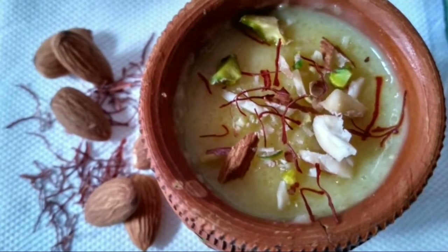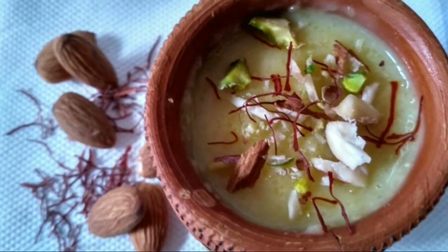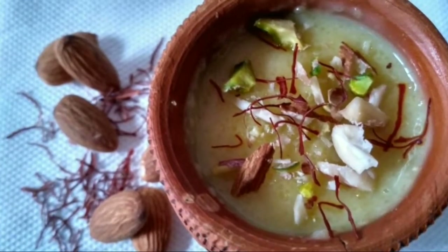Hi viewers, today we are going to prepare a Punjabi famous dessert recipe named Ferni. Let's start with the process.